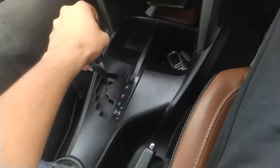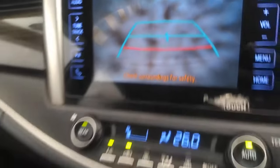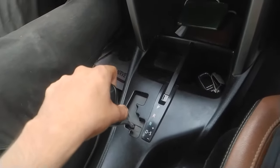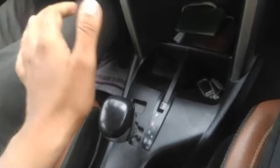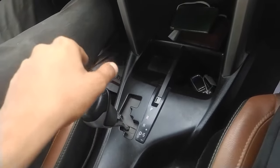This is Parking Gear. This is Reverse Gear. This is Neutral, and this is Driving Mode. This is Sports Mode. And this is Driving Mode.